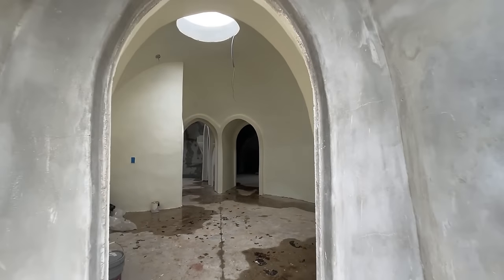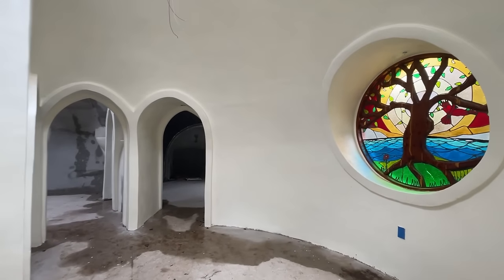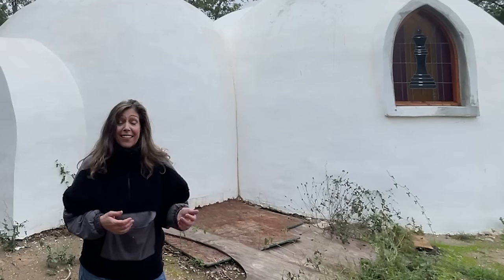Something that piqued my interest was on a website called Dome Gaia, where they were learning to build with blocks called AirCrete, and it just so happened that they were having a workshop that I was going to be able to attend.